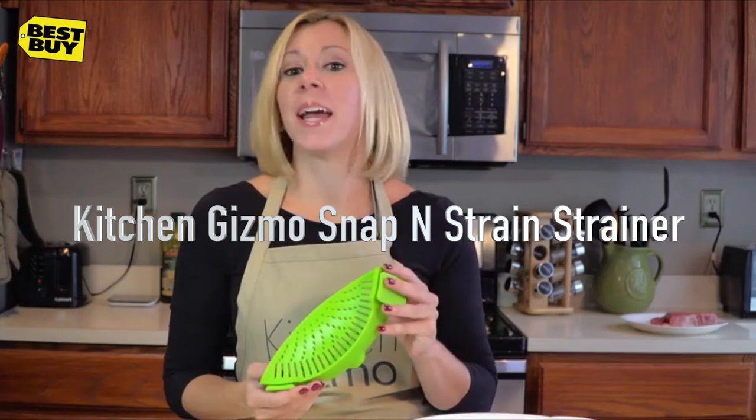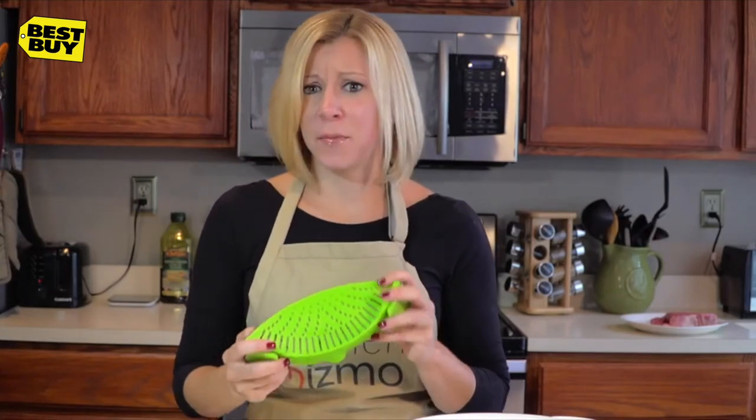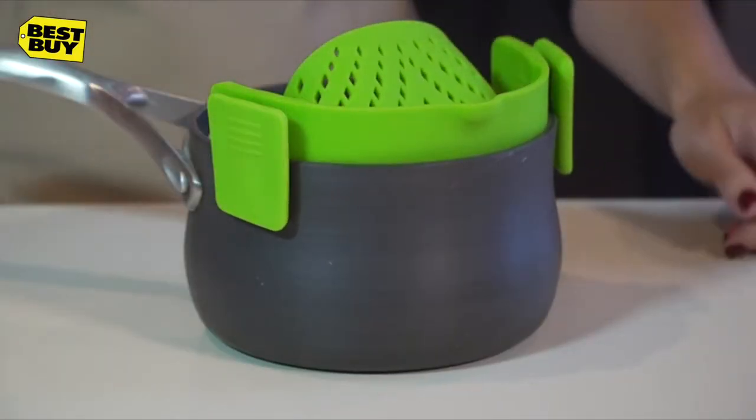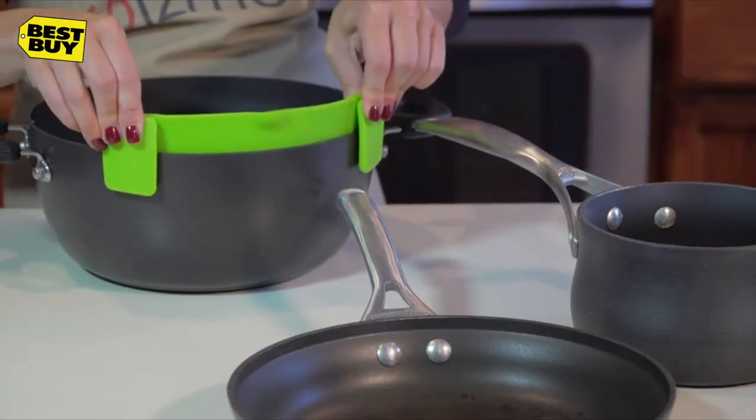The Snap'n Strain by Kitchen Gizmo. So many advantages to this innovative product. First, it easily clips on like this to a pot, pan, or basically any type and size of cookware.